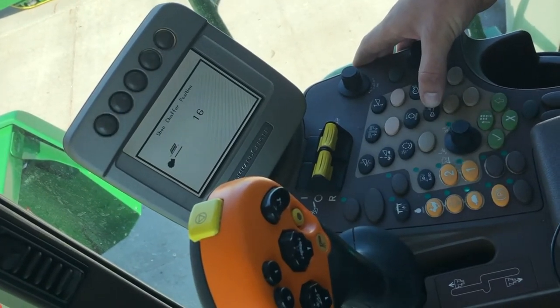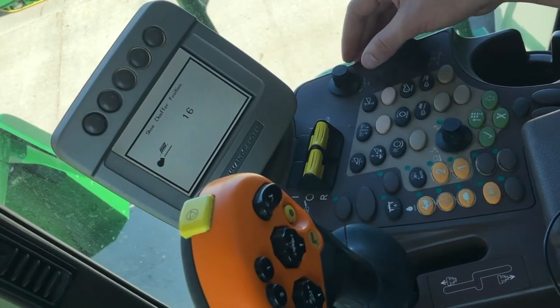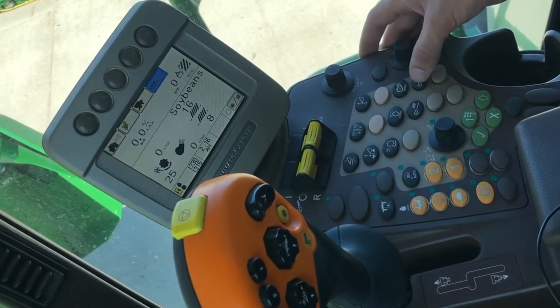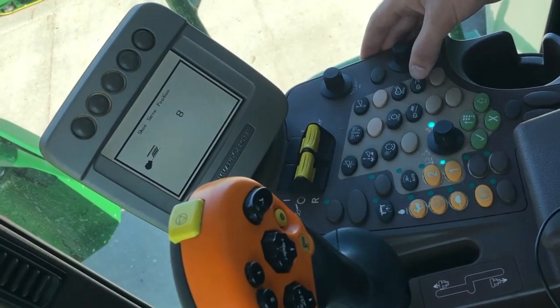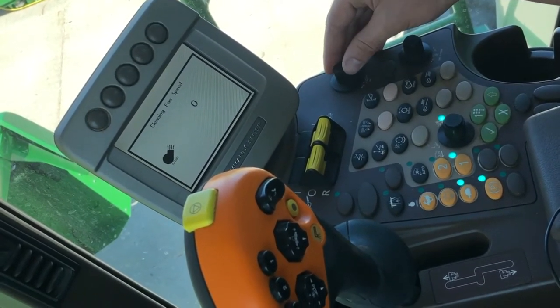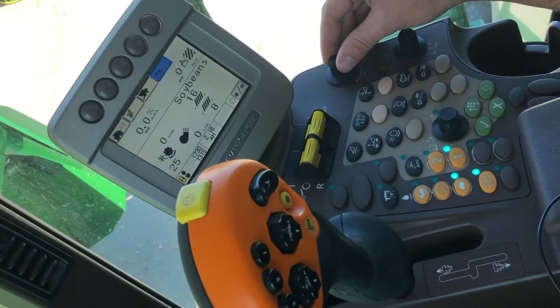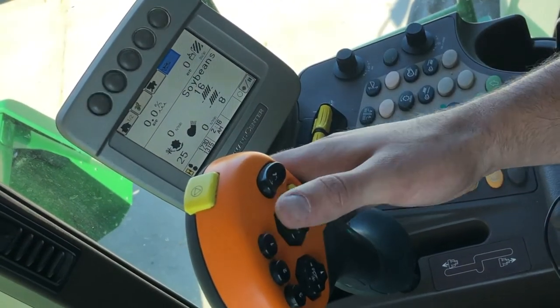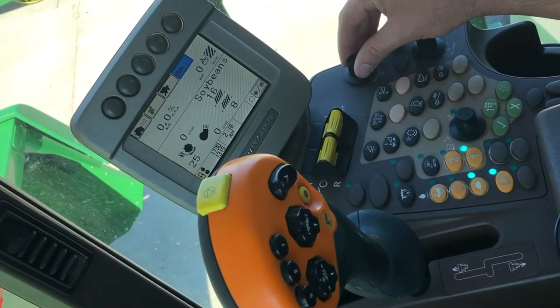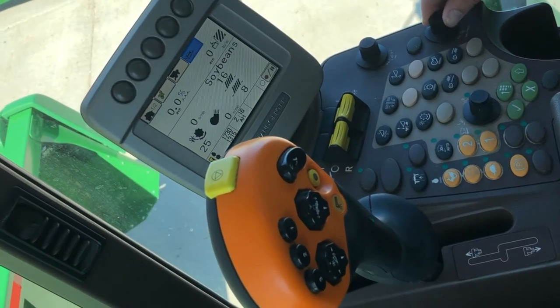Below that, we're going to have chaffer position that you'll set with the dial. Going right, you should have sieve position, fan speed. And this scroll here is going to be, after you've engaged your automatic return to cut, you're going to adjust your head height using this dial, and then your reel speed is going to be here.